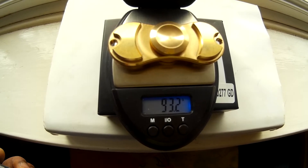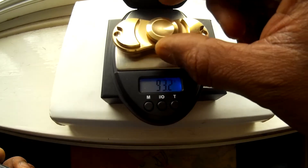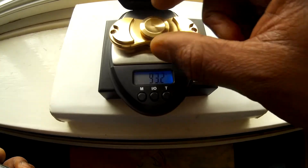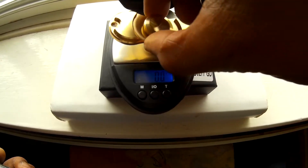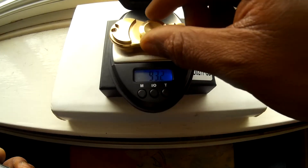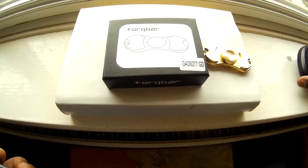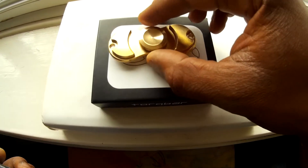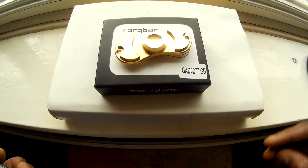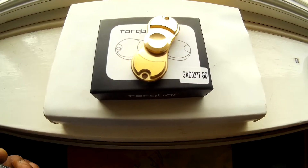93.2 grams, 100% brass, and I paid one pound for this. Not a lot to say about this really — it cost me a pound, it's 100% brass, and it's really heavy. This is a Torqbar clone.